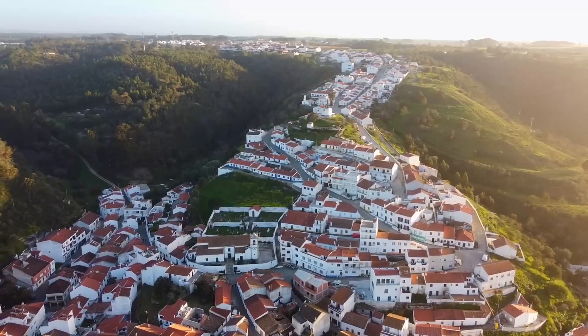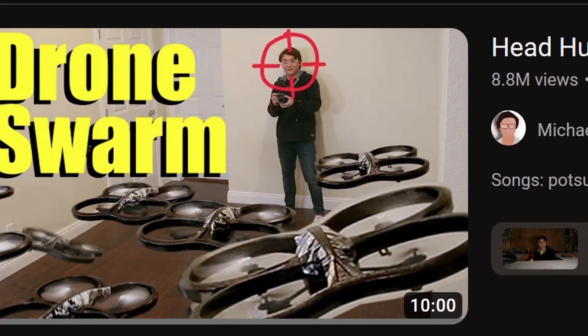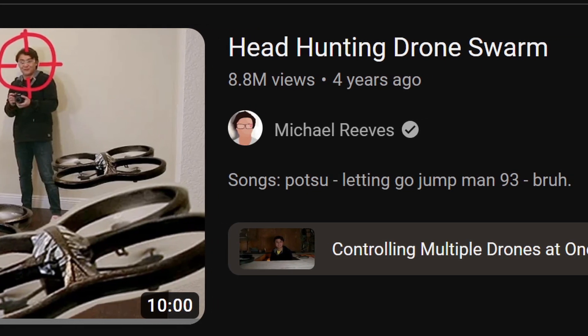I really like drones — you've already seen me do a bunch of cinematic stuff with them in my previous videos. But they're capable of so much more. It's been four years since Michael Reese posted his last drone uprising robot invasion video, so I figured, why not continue his work and make a drone that shoots me in the face?